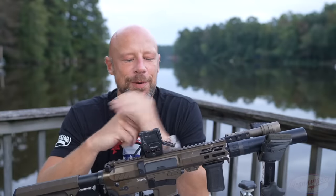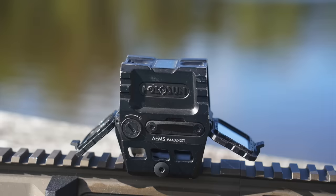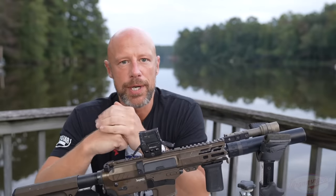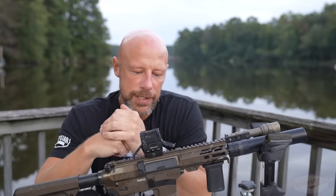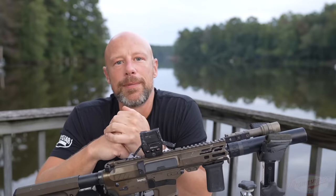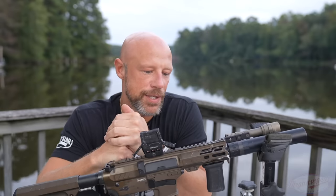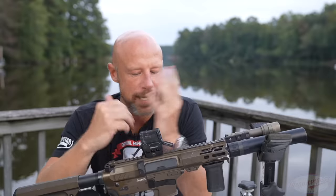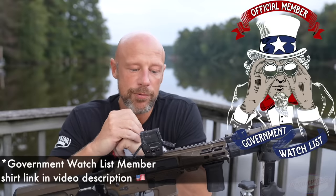Welcome back everyone. Today we are going over this optic right here from the folks at Holosun — this is the Holosun AEMS. Many people, probably myself included, consider this to be the flagship red dot from Holosun. Holosun is a company that, maybe seven or eight years ago, people kind of laughed at, and nowadays they've kind of taken over the red dot industry in many respects because they've really pushed the limit in terms of innovation.